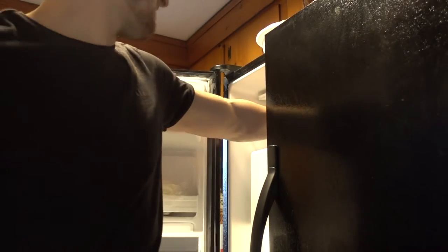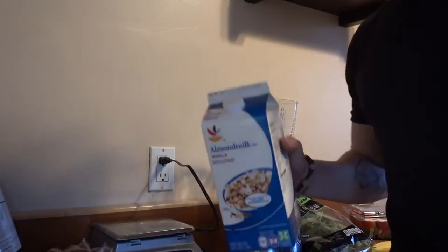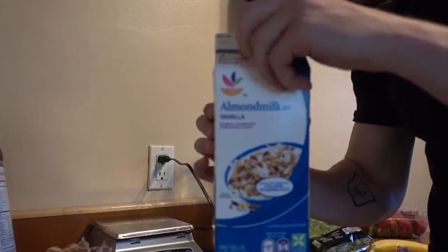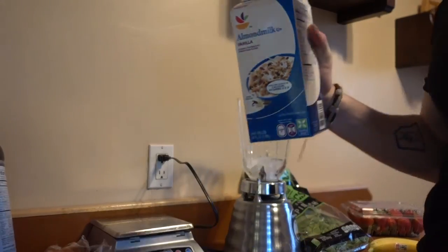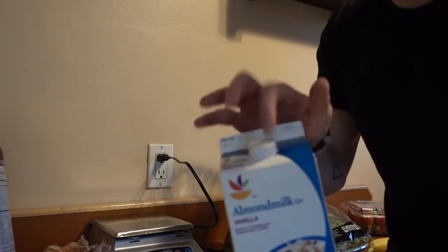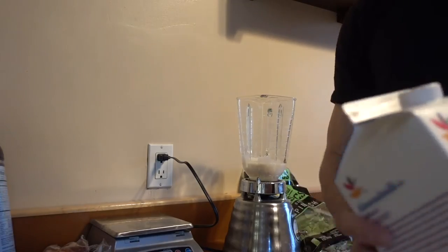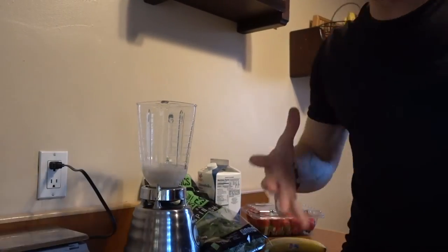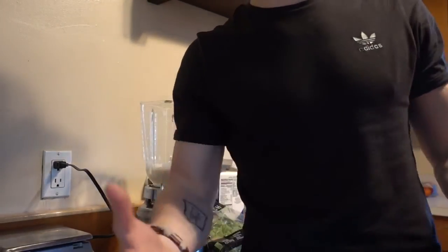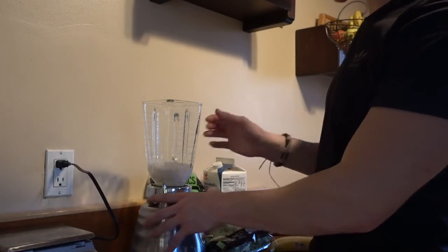First things first, I'm going to get a handful of ice, probably like five cubes. We're going to pour in probably half a cup or so of almond milk. The less liquid, the less milk or water you put in, the thicker the shake. I actually suggest that, especially if you're dieting, because the thicker it is, the fuller you're going to get and the longer it'll sit in your stomach. So we have ice cubes and half a cup of milk.